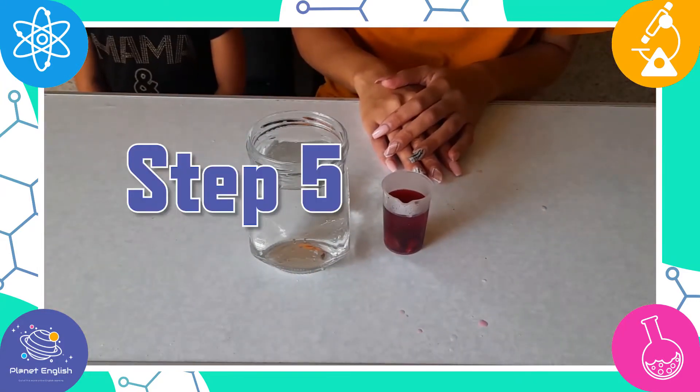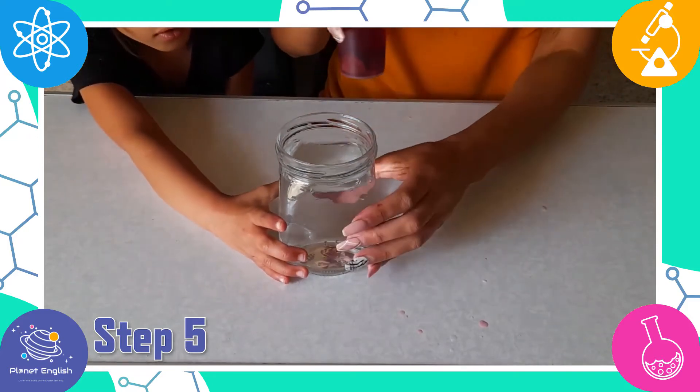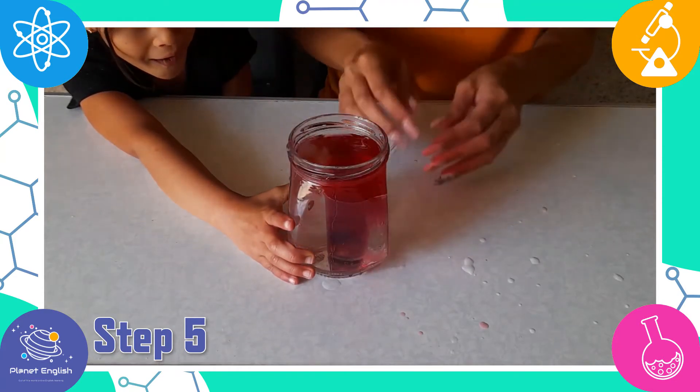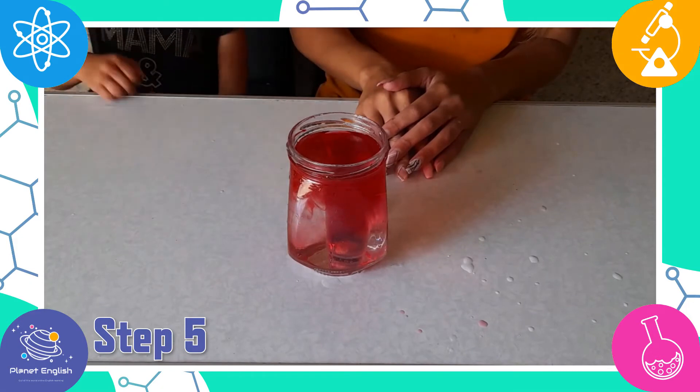Step five: while keeping the container upright, gently release the small container into the large container, and watch the colored water erupt from the small container like a volcano!